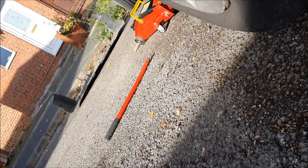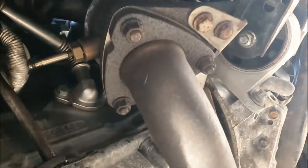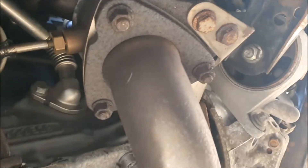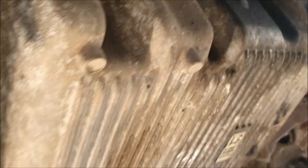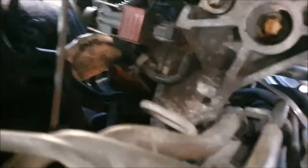Take the belly pan off. Now underneath the front of your engine, you should be able to identify that component there, and then the sump, and this braided section of exhaust - which is where you can look over the top of it, come in and go in there.